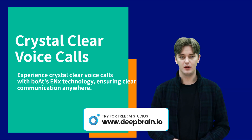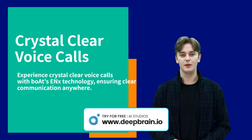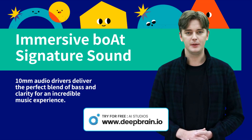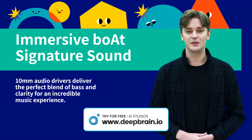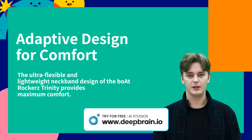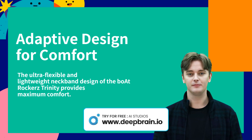Make important phone calls without worrying about voice quality or background noise interference. Experience the rich and immersive Bowat Signature sound with these high-quality audio drivers. Enjoy long listening sessions without discomfort, thanks to the adaptive and ergonomic design.